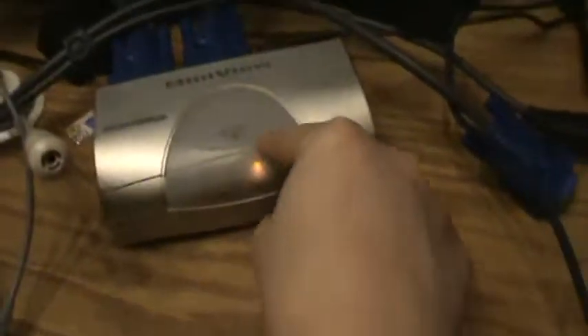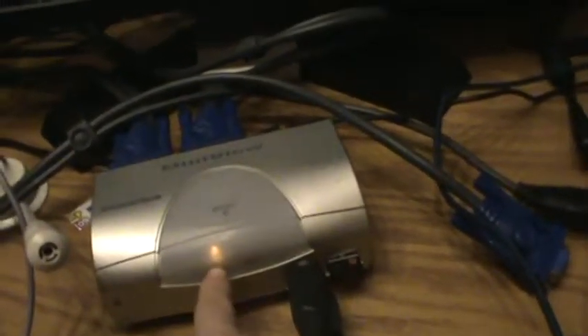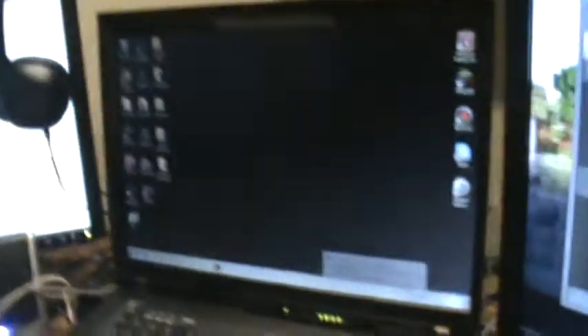The switch box allows me to switch between this computer and this one. From this computer, if I press this button right here, it's gonna switch over to here. And now with this keyboard, if I press Windows it's gonna bring up the Windows sign, and I can move the mouse around — I'm using the mouse that's over here.